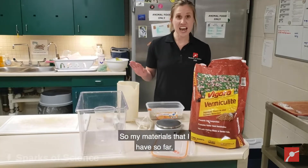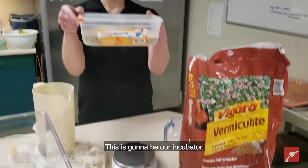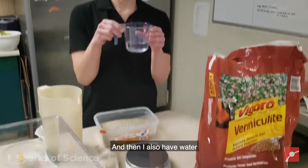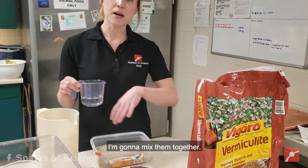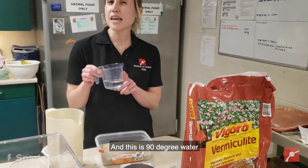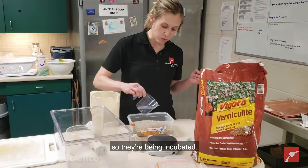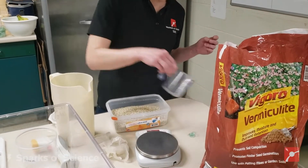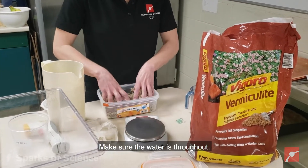My materials that I have so far: I have some vermiculite. This is going to be our incubator — the container we're going to put our eggs in. I also have water in an equal amount, so I have 100 grams of each. I'm going to mix them together, and this is 90 degree water, because we do want the eggs to be warm so they're being incubated. So I'm just going to mix that in and mix it all around, making sure the water is throughout.